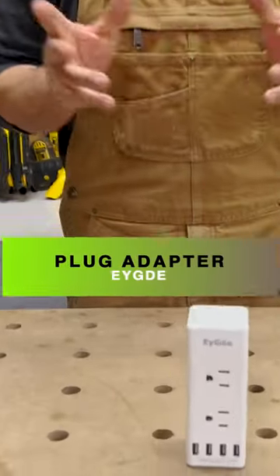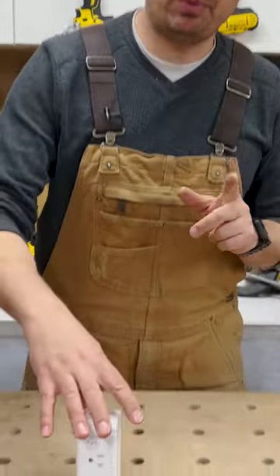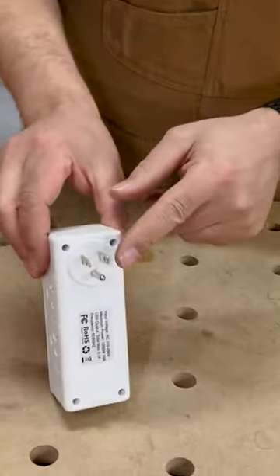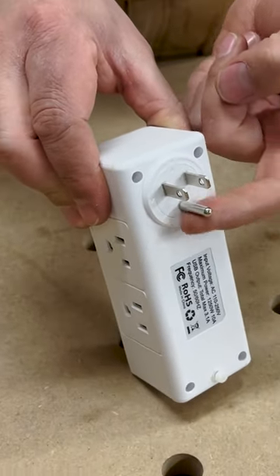Today we're going to take a look at a plug adapter that's pretty cool. This is the EYGDE plug adapter. This model is the three prong, and what I mean by that is it has three prongs on the back. This is your ground.